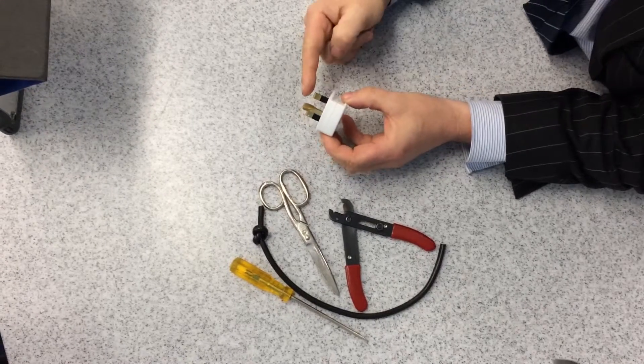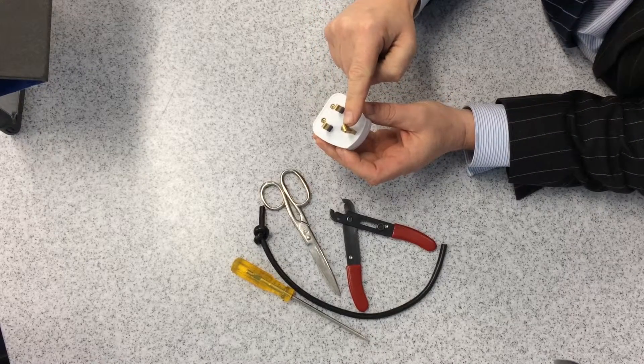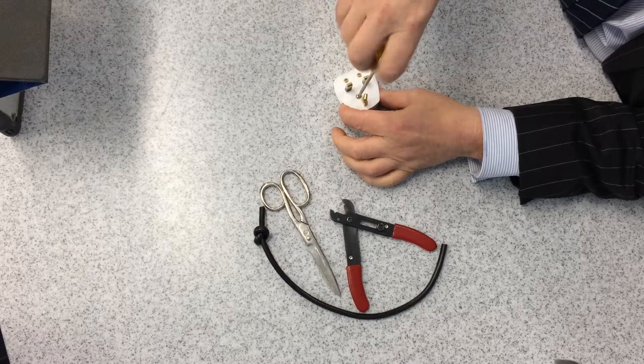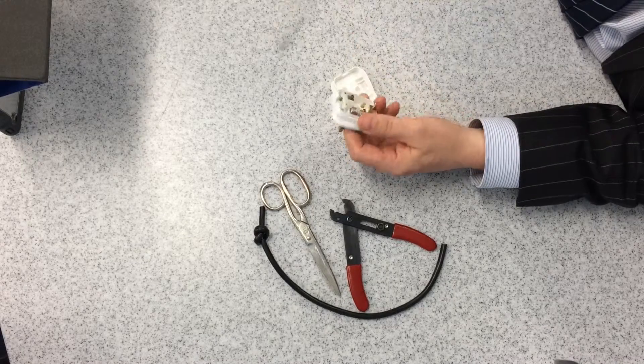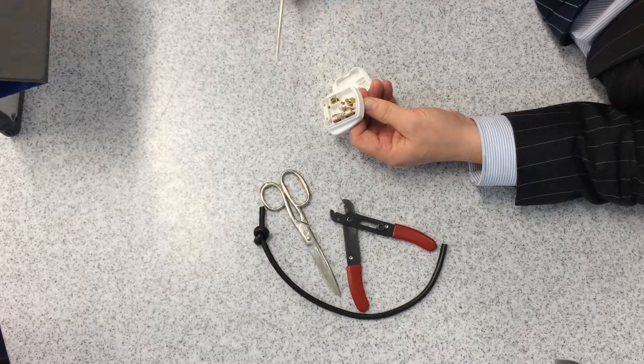This is a three-pin plug. The top pin is the earth pin — you can see on this one it's twisted to stop anybody plugging it in. When I open the plug, you can see the fuse and the cable grip, which holds the outer coating of the cable nice and tight.